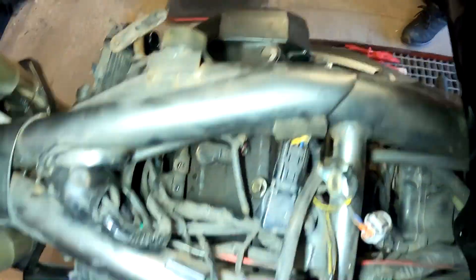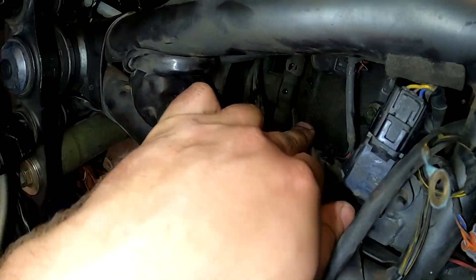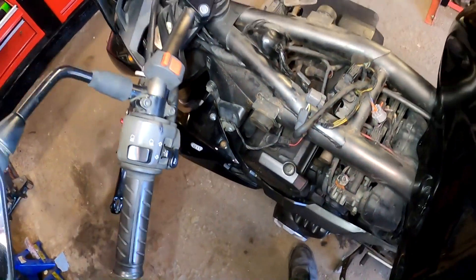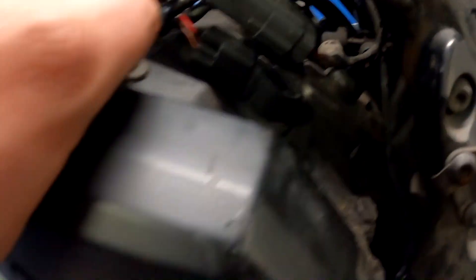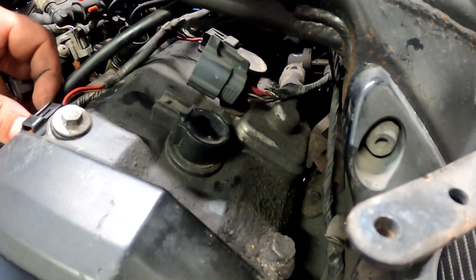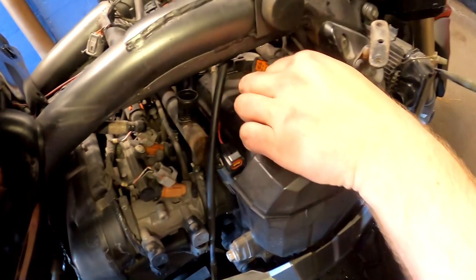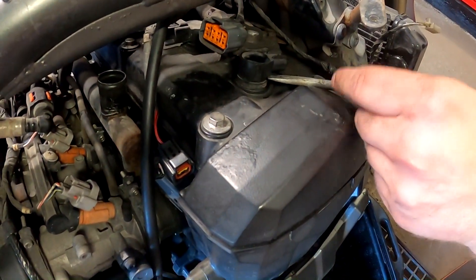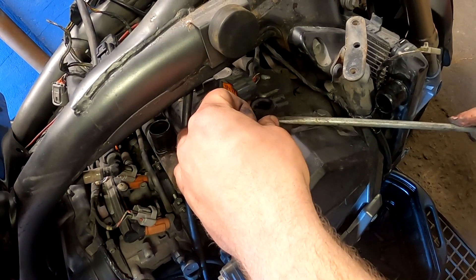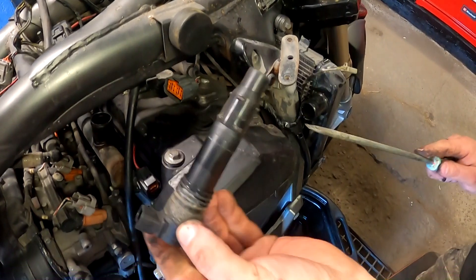Those three I can reach pretty easily. This one has wires in the way — you can move them side to side in order to reach this spark plug. Let's start changing them. Press this button down and start taking the connections off from the coils. Set them aside. Turn this coil to this side, put the flathead between the plastic — very easily pry. Do not force it, it will break. We don't want to break it. And this coil is out.